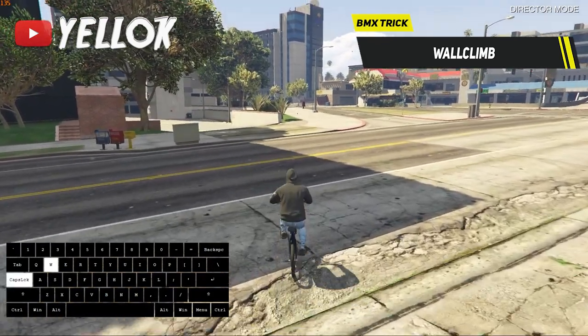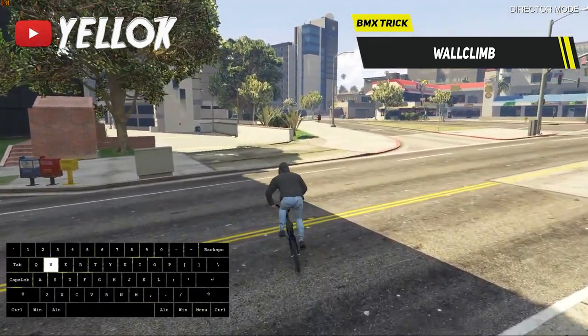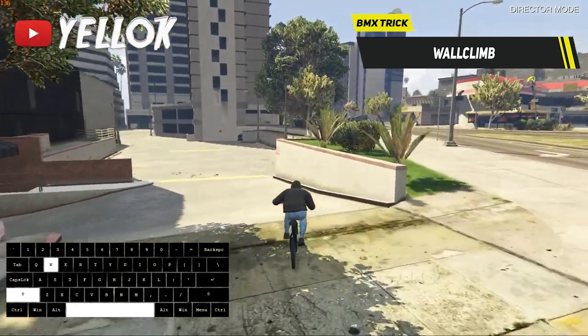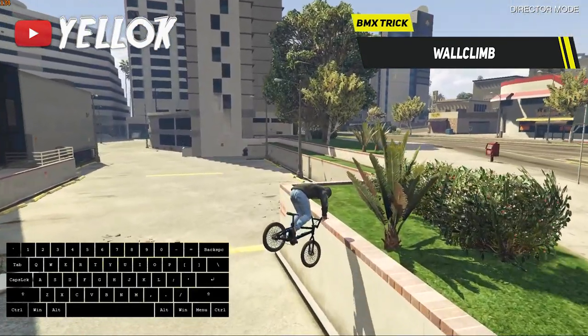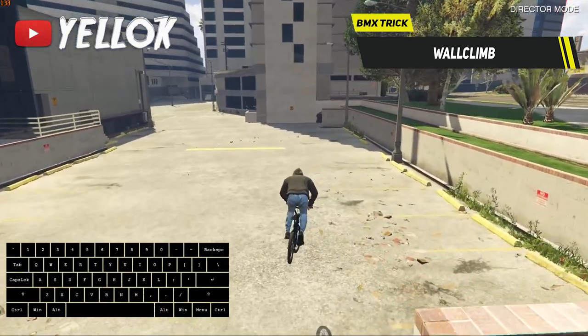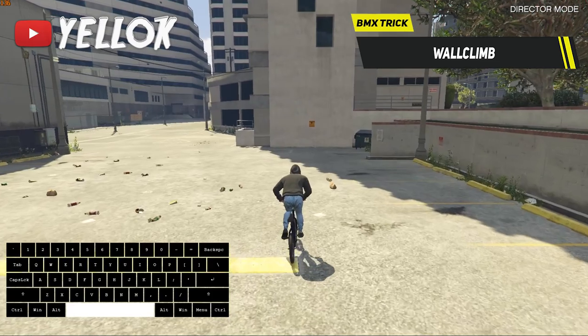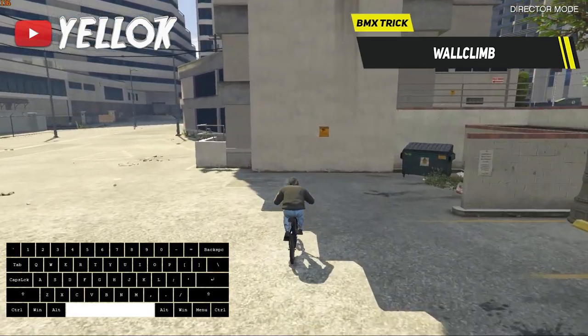Probably the most popular BMX trick out there is the BMX Void Climb. It's so ridiculous but also very impressive if you just climb those huge buildings. If you wanna know how to do it, pay attention now. Ride towards the building you wanna climb with a good amount of speed, then jump.